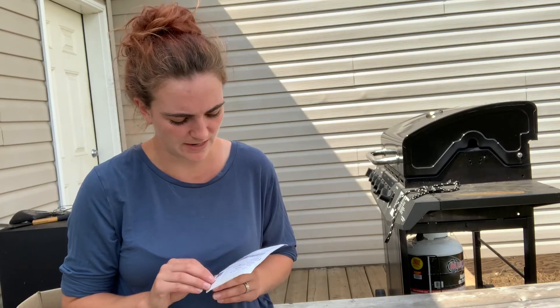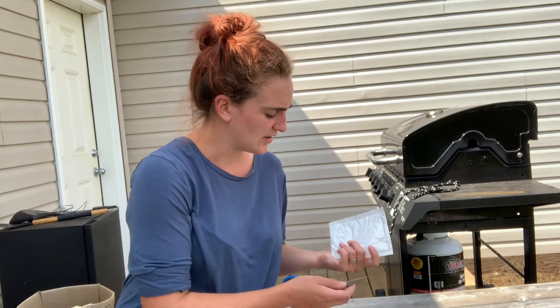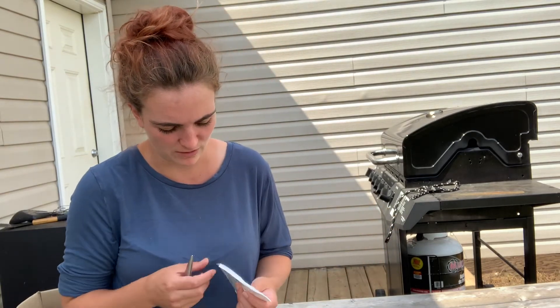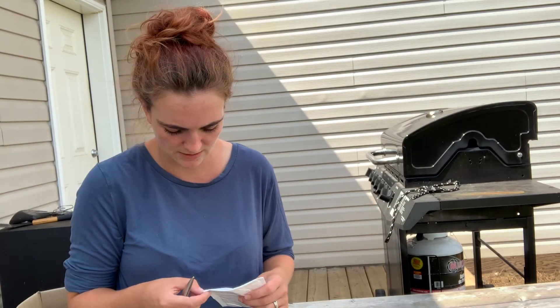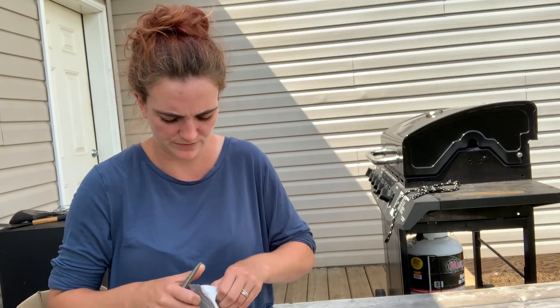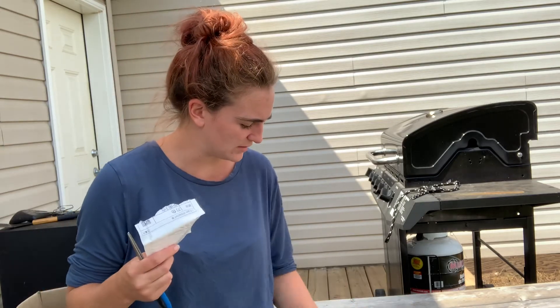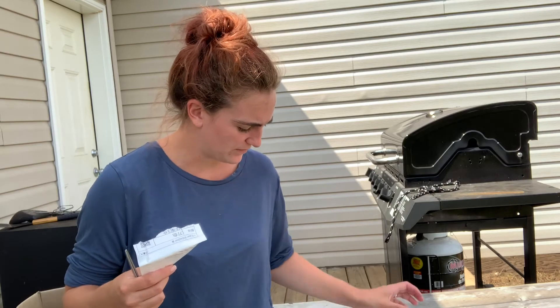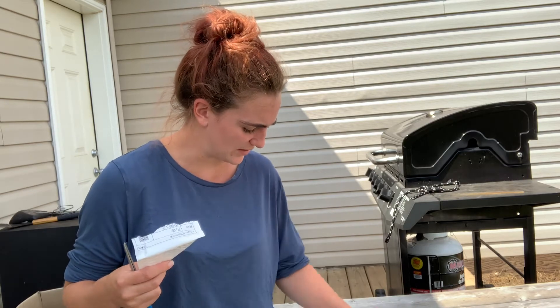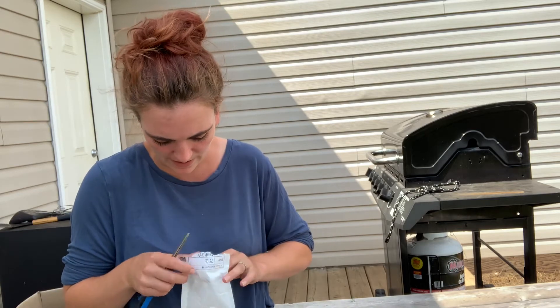I'm going to open these up with you guys here today just to see what these actual packages look like. There's no labeling on the outside to tell me what the seeds actually are. I don't want to cut into the seed package, so I'm kind of nervous about this. We're going to see if we can get some funky seeds out of this thing. Package number one — how many did I get? Nine to ten packages here.